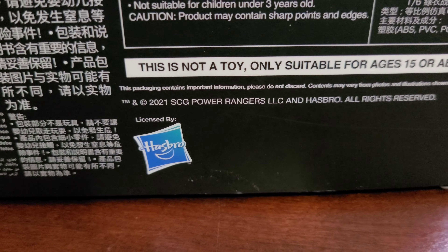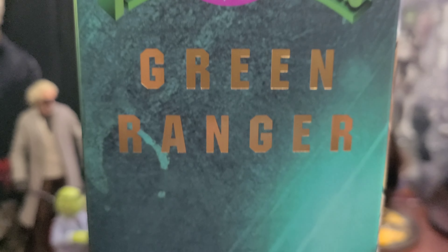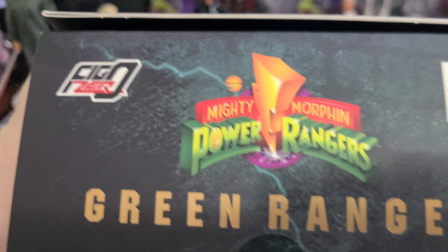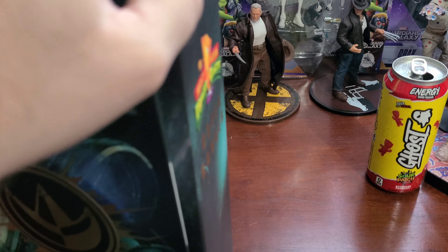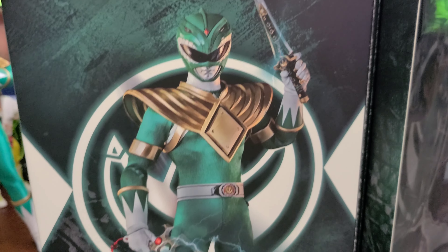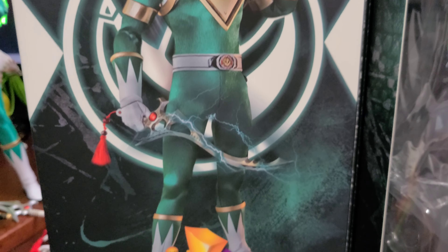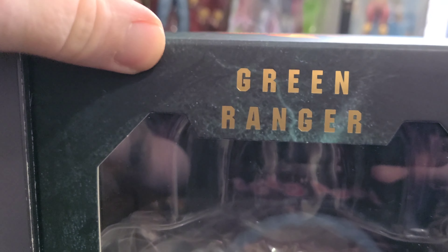This figure is licensed out by Hasbro to 3.0. If you look here, there's the authentic 3.0 sticker. Going down the side, another Green Ranger, and at the bottom it says 3.0. The top of the box is pretty unremarkable. If you open the box you'll be treated to a picture of the figure on the inside holding the Dragon Dagger and his sword, along with more Power Rangers and Green Ranger imagery in shiny gold.